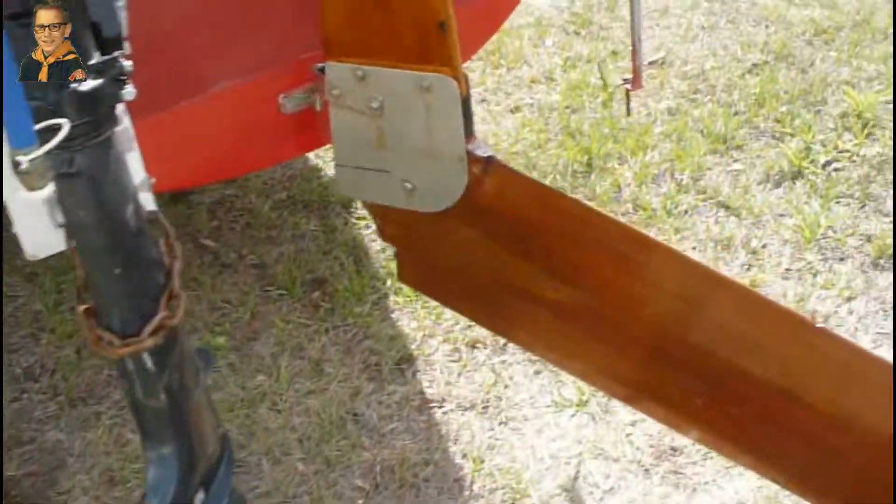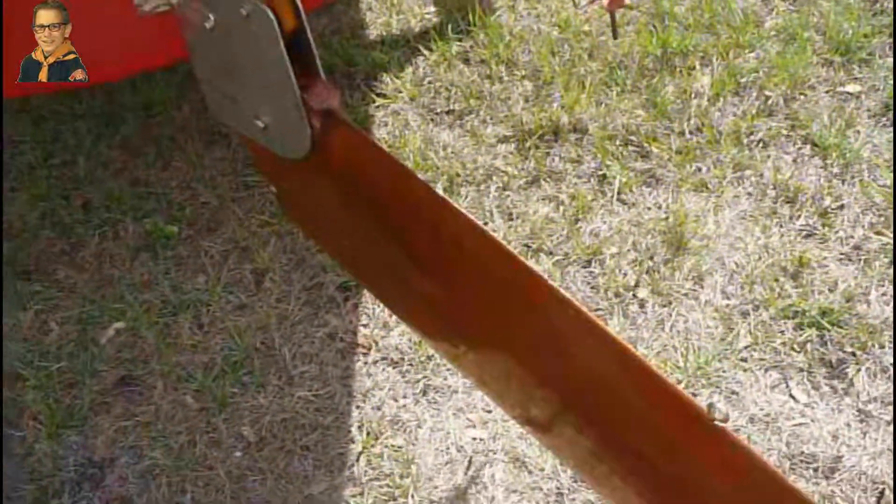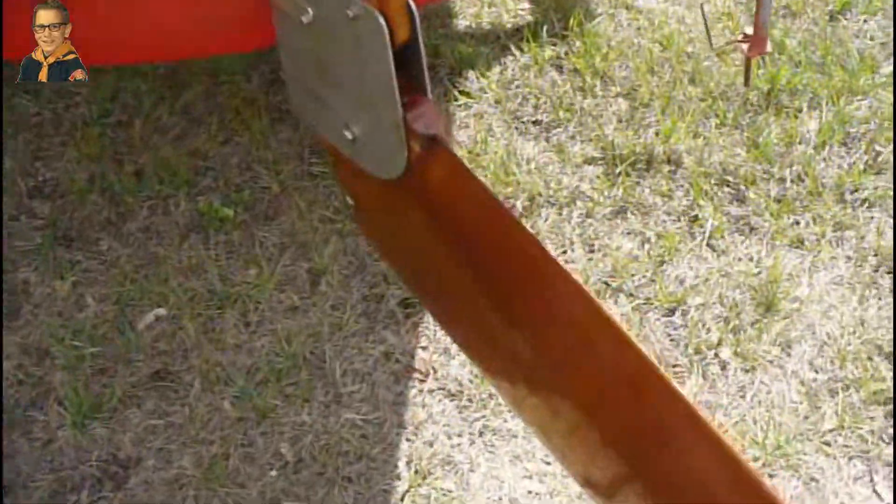I could make a second rudder for shallow water, for lakes and stuff, which is no big deal because this pops up with one bolt. Anyway, that's this project - I've got some more work to do on it. The boat is doing great. It's a little bit small for the ocean for that day, it was light wind, but the boat is small for the ocean. It's an 18-footer.